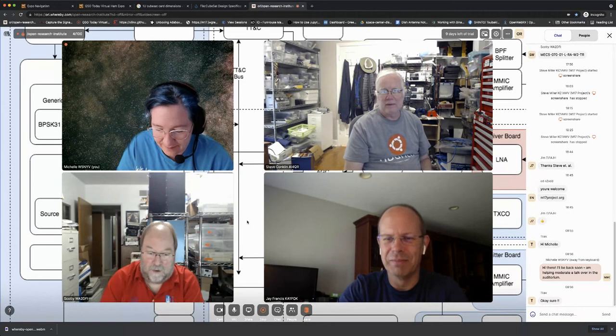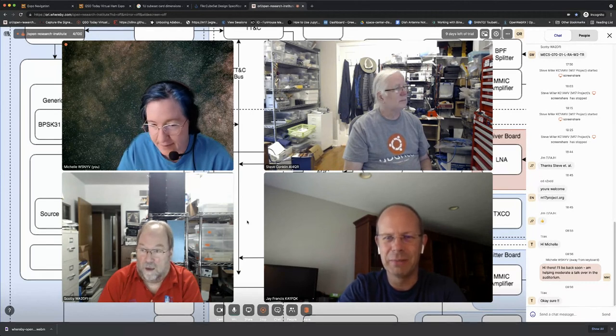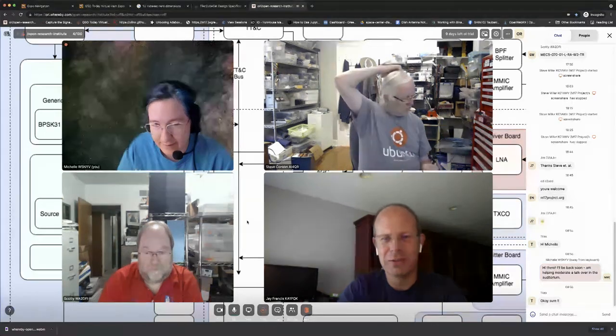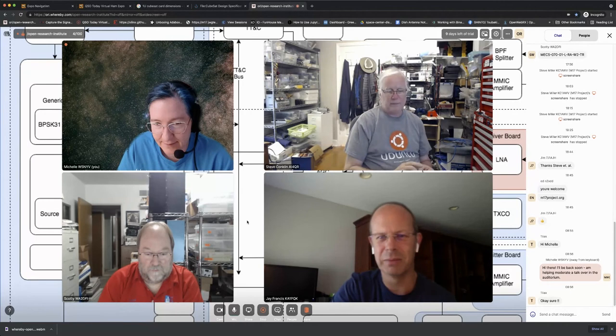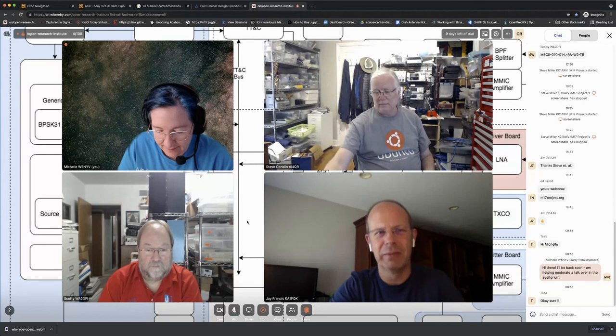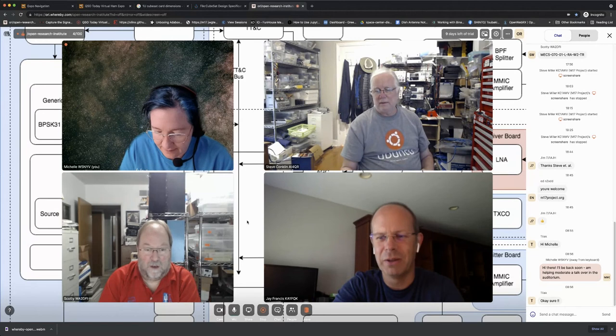I'm Jay. I'm a ham. I got into some aerospace stuff for professional work and stumbled across ORI through AMSAT. I'm a fan of open source work and ORI seems to be doing some good stuff in that area, so I reached out to Michelle. When open rotor popped up I thought maybe that's the way to help out.